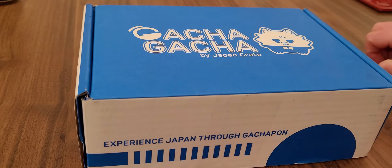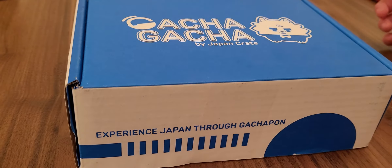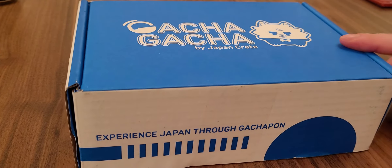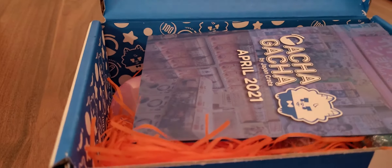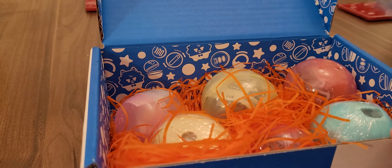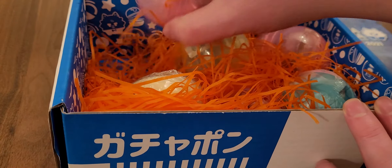We're going to be opening it up and see what's inside. If you enjoy the video, please click like, comment, share, subscribe, and smash the bell. So let's open the Gacha Gacha box! There's a magazine here that tells you what's inside but we don't look at that until the end because it ruins the surprise. There are six gachas in here, so I'm going to pick one.